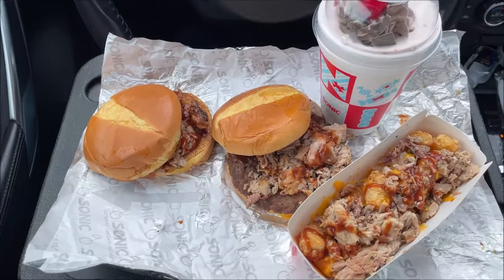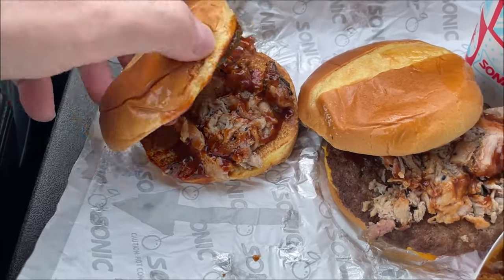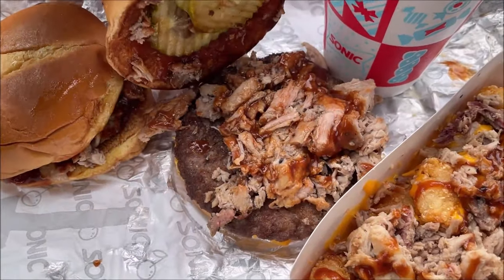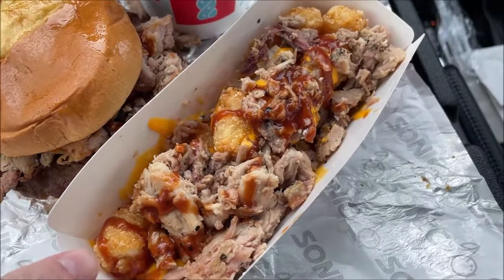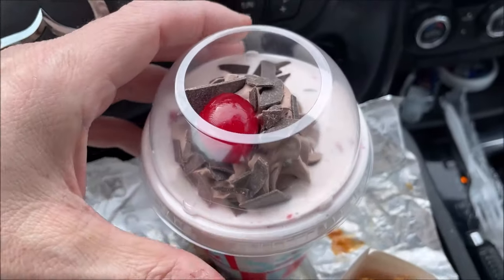The tater tots came in an aluminum tray — they could have just put them in a bag, that would have been nicer. Here is the barbecue sandwich. You can see the portion size — Sonic's portions are not huge. The one with the burger looks better. There are the barbecue tots and here is the chocolate covered strawberry shake.